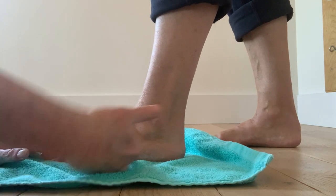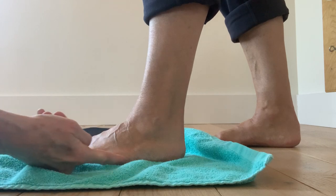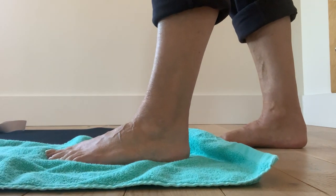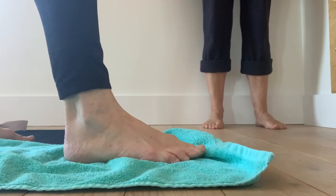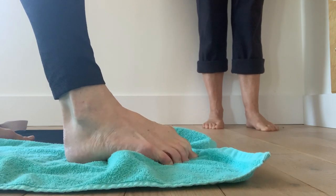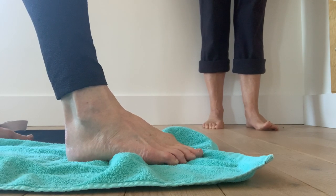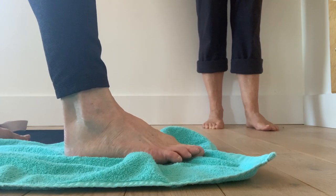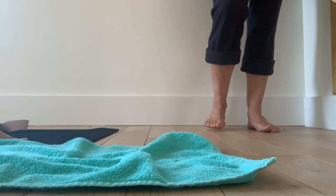Draw those toe ball joints back towards your heel so it lifts up there — then release. You can see a little bit of activity starting to happen. After you've been doing it for a while you'll have more of this kind of movement. You don't do it by scratching the toes — that's cheating. You do it by pushing those toe ball joints down and dragging them back towards the heel. You can see a strong arch forming under the inner part of the foot, and that's what we're after. Good luck — I hope you get to practice this, it's really good for your feet. Thanks, bye!